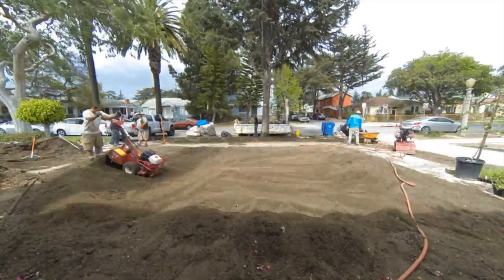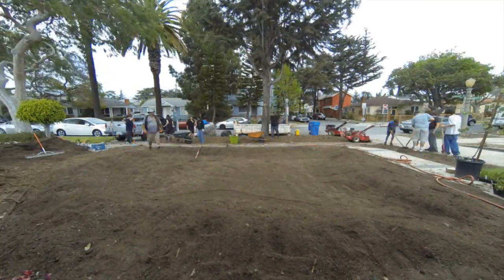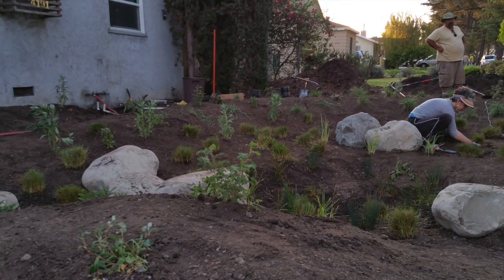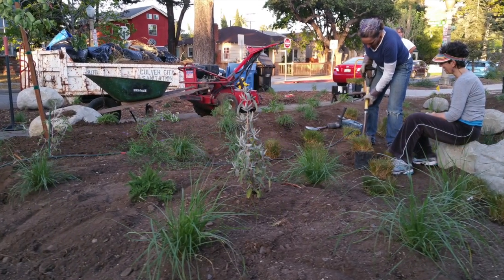Now you'll need to dig the rain garden 18 inches deep. You can frame the rain garden with side slopes about 20 percent. In order to minimize the risk of erosion, consider lining the side slopes with stones, mulch, or other plant vegetation.